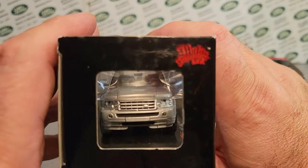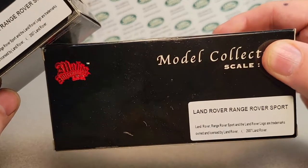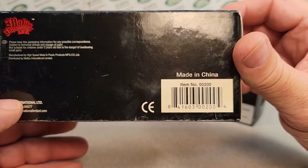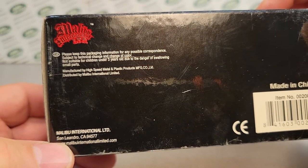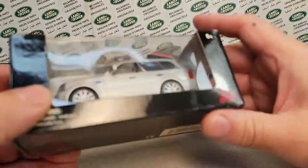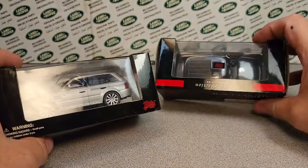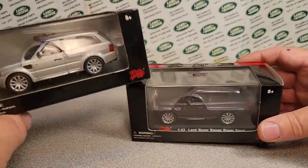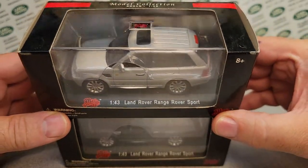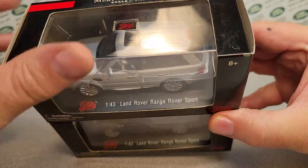A lot of people didn't know about Malibu International. These came out in 2007 and were through Walmart, manufactured by High Speed Metal Plastic. I'm not really sure of the relationship there. I've scoured the internet, eBay, and Google to find another Land Rover in 1:43 scale by Malibu International, and all I found was the Range Rover Sport.